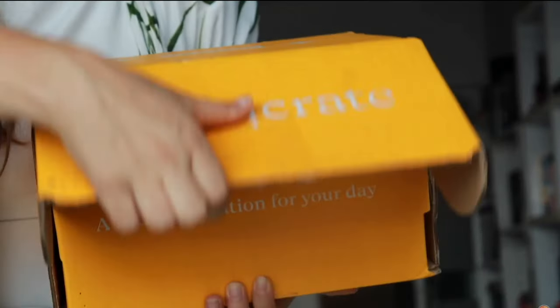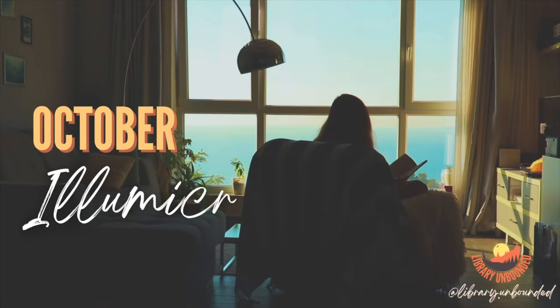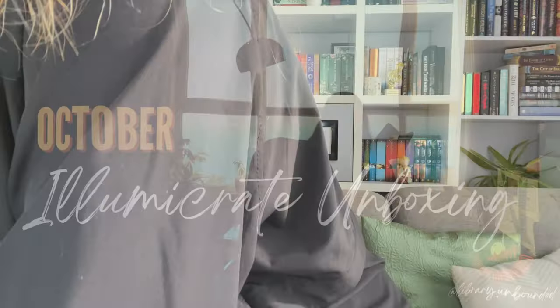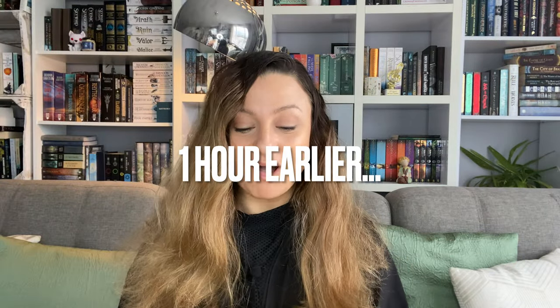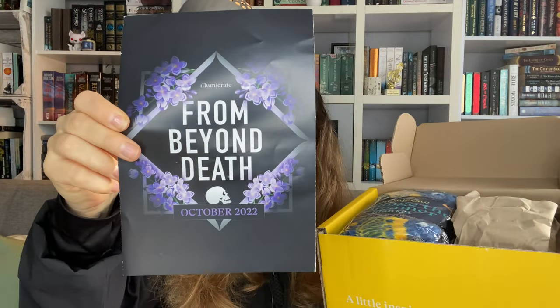I've been subscribed to Illumicrate for over a year now and every now and then they will bring me a box that is just disappointing, and today I got one of those boxes. I just got my Illumicrate box — it's been a very long week and this is my reward for getting through it. Let me cut it open and see what's inside. I forgot which month this was for, so this is the October 2022 box and the theme is 'From Beyond Death.'